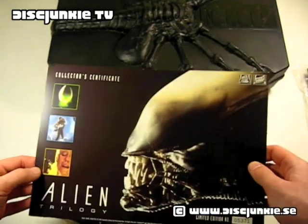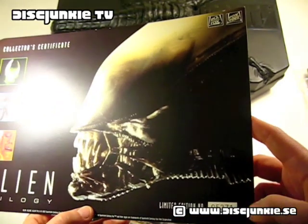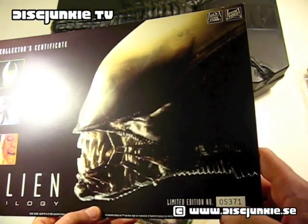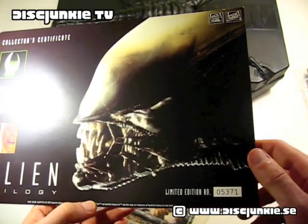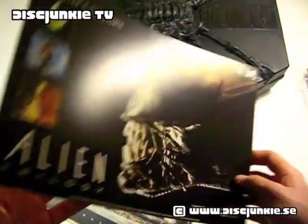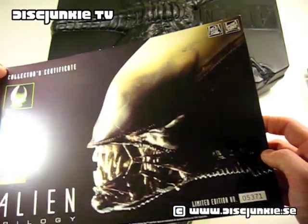Here is a collector's certificate for this set. This set is actually numbered — it's limited edition number 05371. I can't remember how many copies it was produced in, but I'm going to look into that, so you can check out thisjunkie.se and I'll try to get the details.